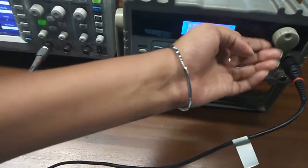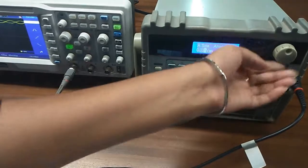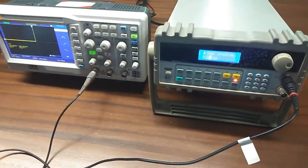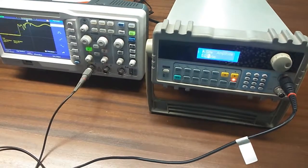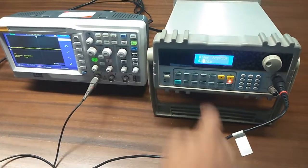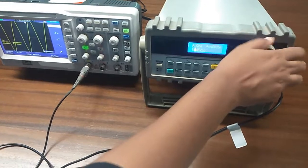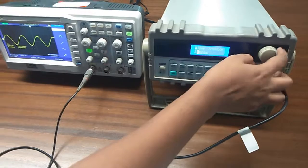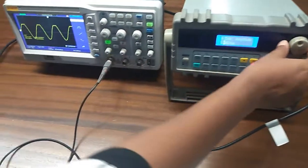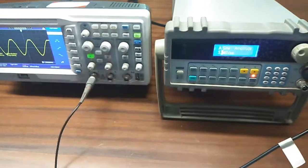Now I am turning on the kit and slowly increasing the output level of the signal. Here is the signal. Keep increasing it till the signal gets distorted. Here we can see the signal is starting to get distorted.